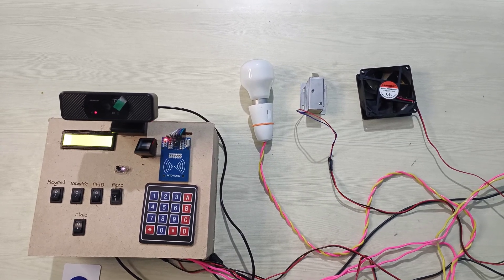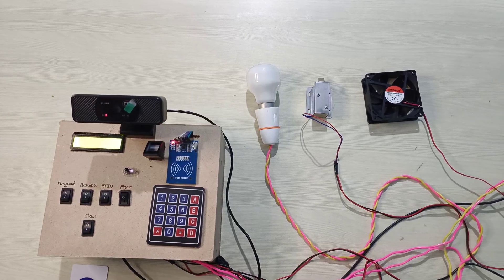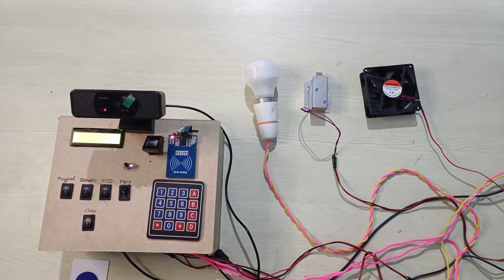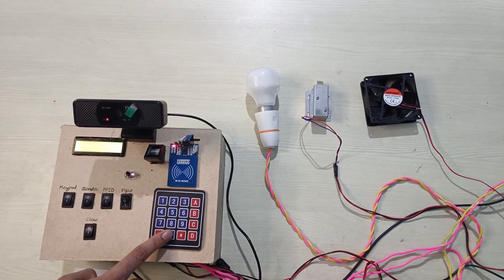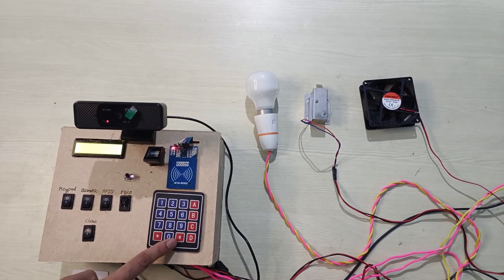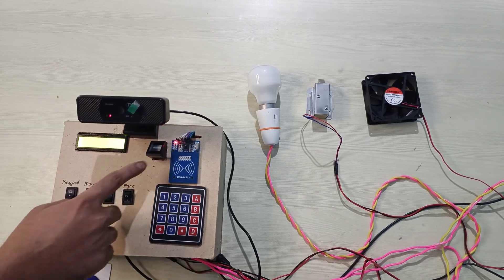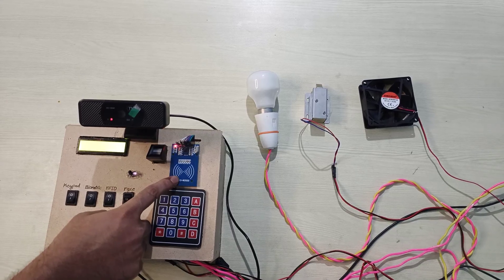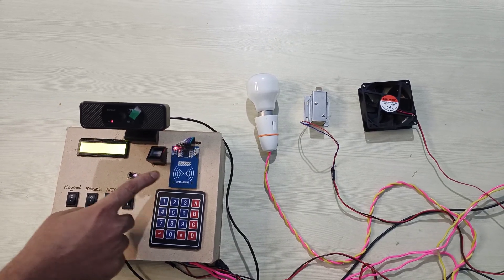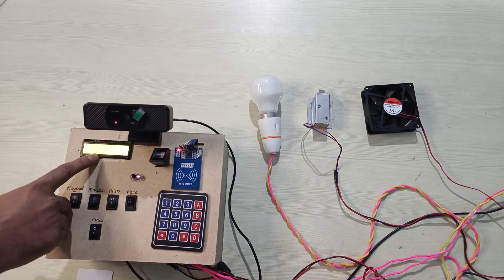Hi, I am from HNL Technology. Today we can see the E-Secure Office project. In this project we have four types of security levels: the first one is a keypad where we can enter a password, the second one is biometric using a fingerprint sensor, the third one is RFID, and the fourth one is face recognition. A display is also provided to instruct the employees.